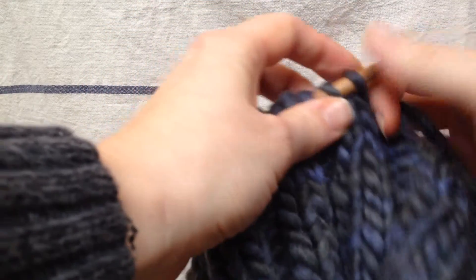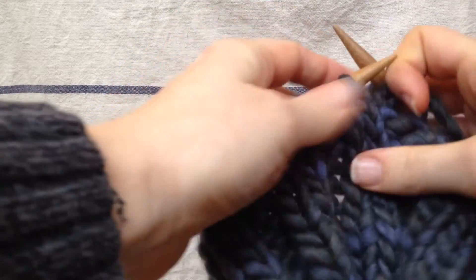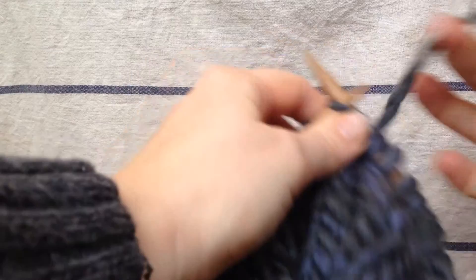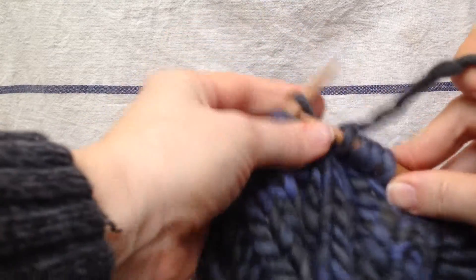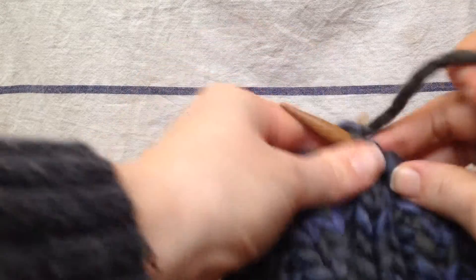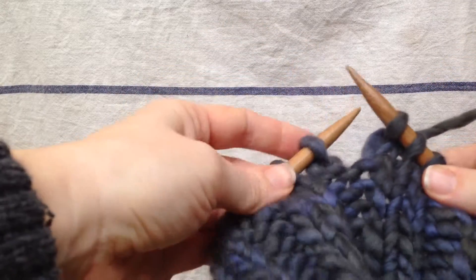So I'm going to do four knit stitches and on the fourth stitch I'm going to add an increase and make five stitches instead of four. So I have my first three knit stitches. Those are normal. And then I'm going to knit the fourth stitch.